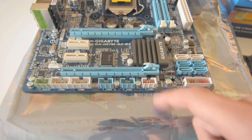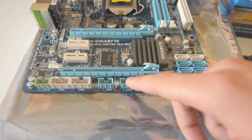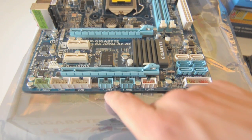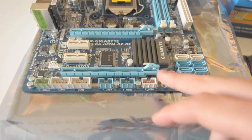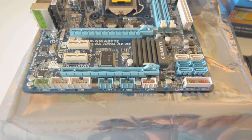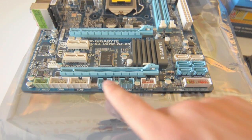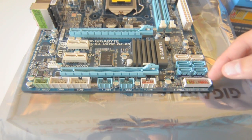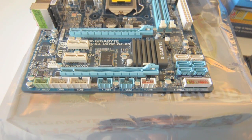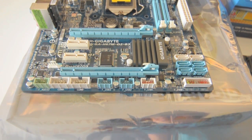Looking at the side of the motherboard, we have onboard USB headers — so if your case has front panel USB ports, you just plug them in here. There are three USB 2.0 headers, and one USB 3.0 header. The different colors indicate different SATA controllers — the white one uses a different controller than the two blue ones. We also have the F-panel header for your power button, hard drive lights, and other case connections. There's also a front panel audio header.